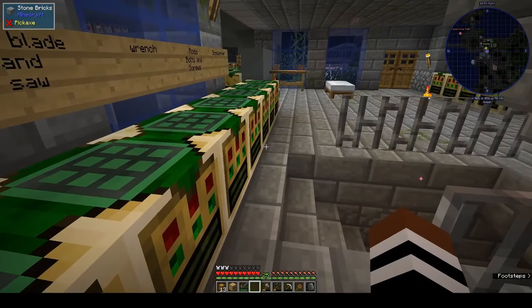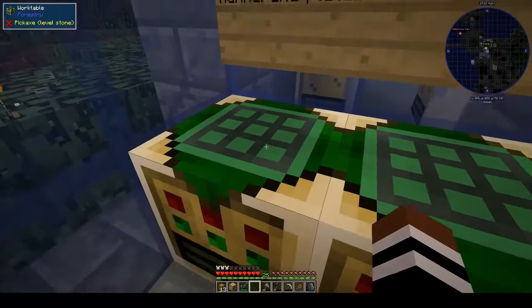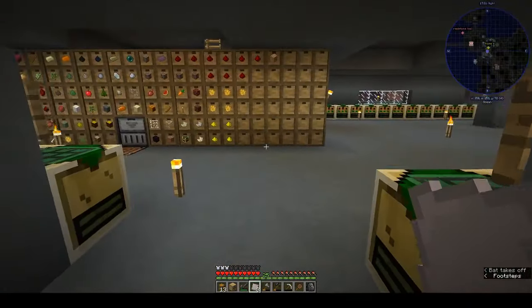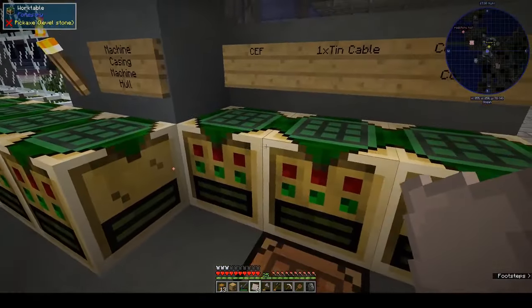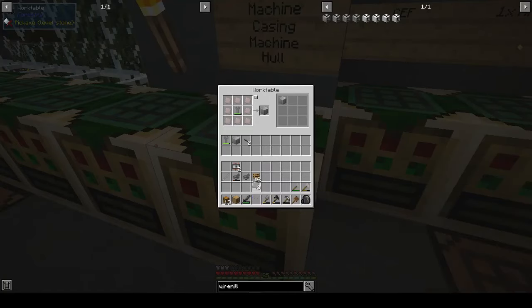Some of the stuff we have already - I've got some electric motors and tin cables, I've got circuits, and I'm now making the machine hull. I came over here to get some wrought iron plates - we need three. I've relabeled my work tables because I've been doing some remodeling and the labels got lost.